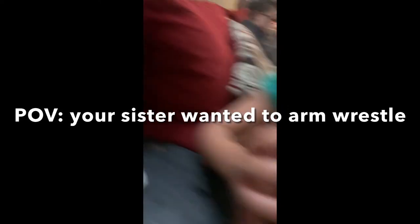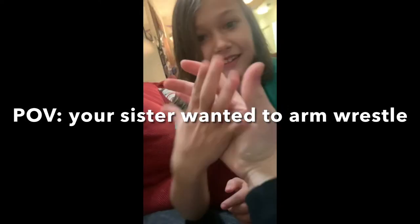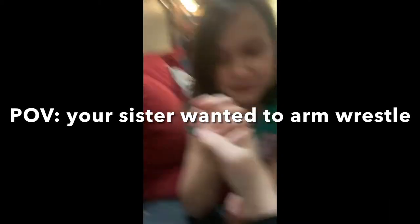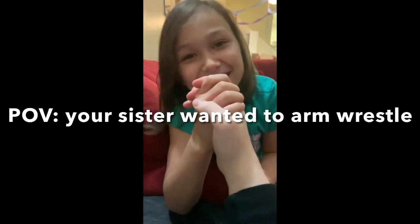It's my strong hand. Strong hand? Ready? Yeah. Three? Yeah. Three, two, one.